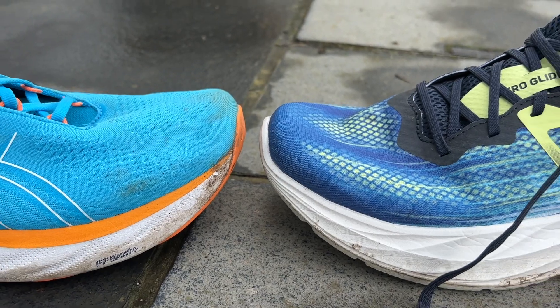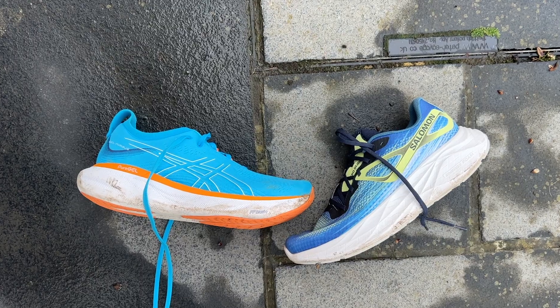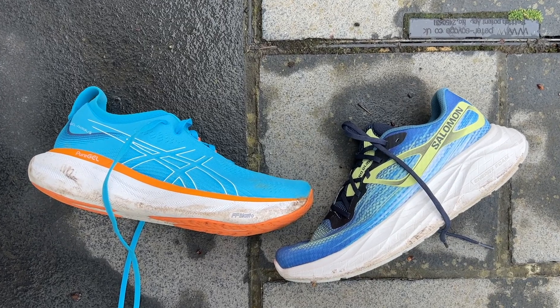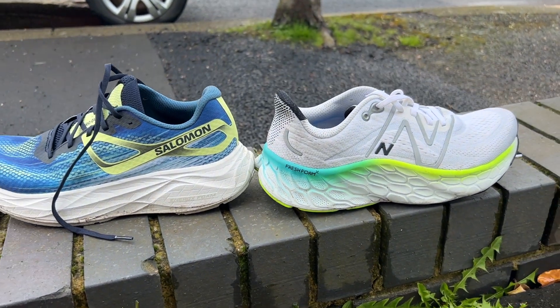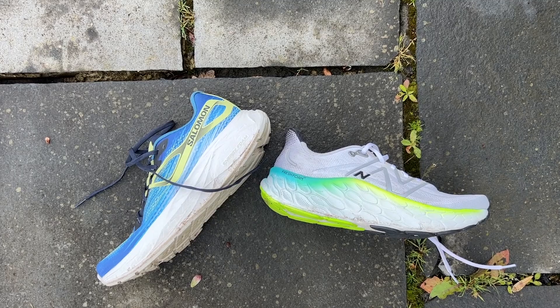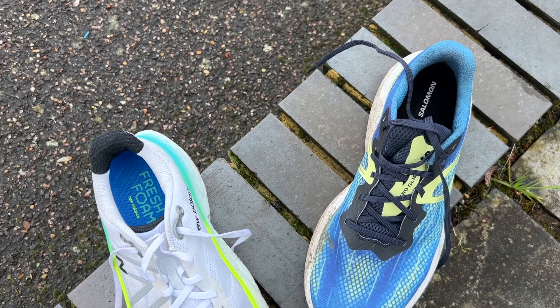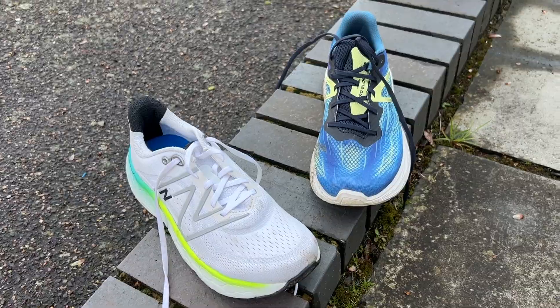Looking at other big max shoes: the Asics Gel Nimbus 25 is a slightly better shoe for me — it's got a more enjoyable ride with similar characteristics to the Salomon, just a slightly more enjoyable shoe for easy and long runs, though it is a little more expensive. The New Balance More V4 is an all-out rockered shoe with a lower drop and a pretty dull midsole foam, but you can cruise for hours in it at easy paces — similar to this. I prefer the way the rocker works on the Aeroglide, and the More V4 not only is a lot heavier but feels a lot heavier on the run, so I'd lean to the Salomon out of those two.